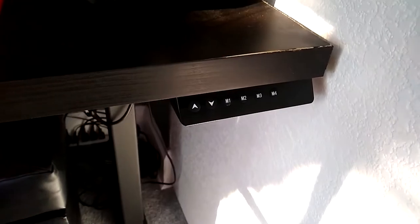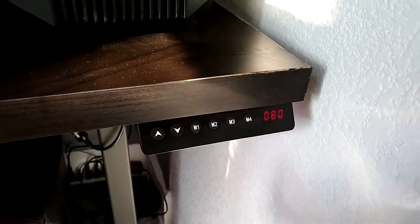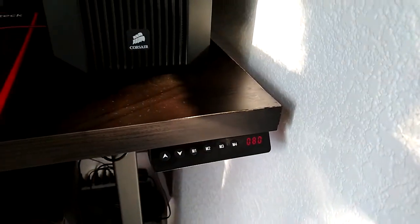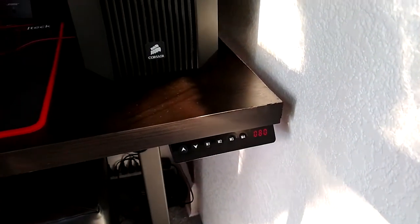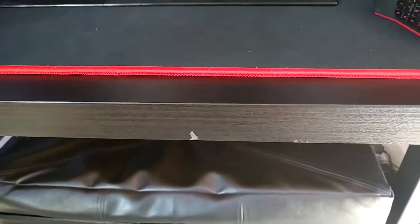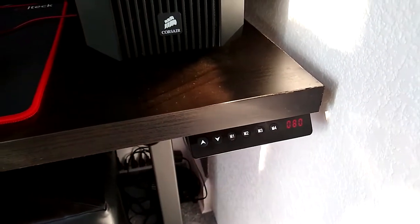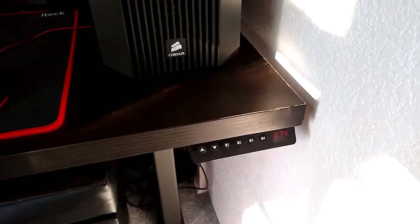I'm going to show you the little box here — we'll just stick to calling it the black box. Basically you have up, and then it shows you how many centimeters it is at. If you guys see the wear here, it's because I actually had to cut this desk to make it fit in this small room, so that's why there's a little bit of wear. But other than that, I haven't put much wear on this table besides that spot. Over here we have four presets — I have this one set to my sitting height, which is at 74, and then M2 is my standing preset height. So if there's another person in your house, it's really nice because you can set their sitting and standing preset too.